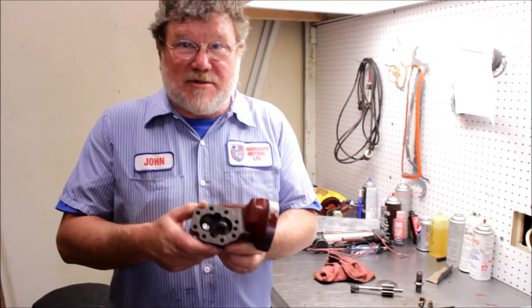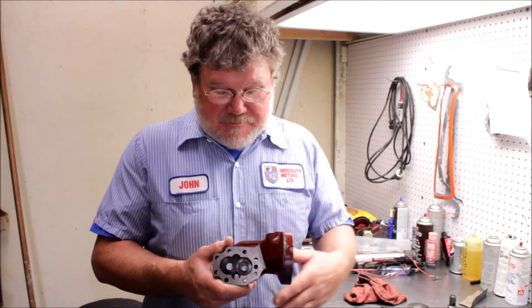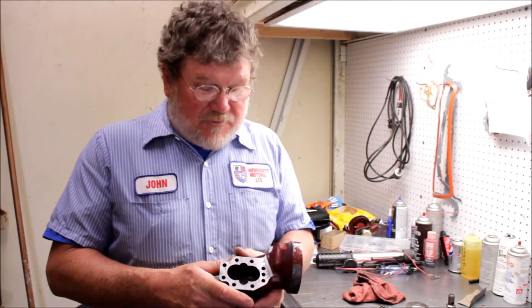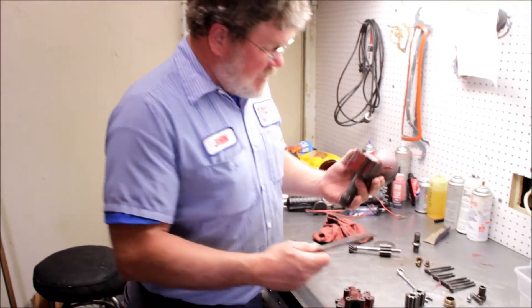But that's not what I came to talk about. I came to talk about the XPAG oil pump. Now there are two styles — there's the earlier style and there's the later style. This is the later style, which has got the integral filter assembly on it. So this is the oil pump — this is what provides the lubrication for the engine.